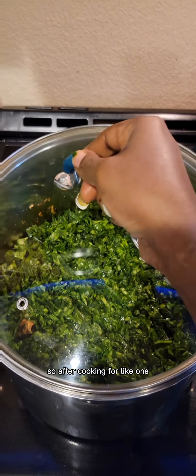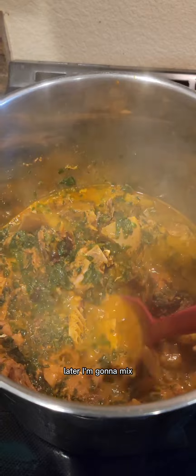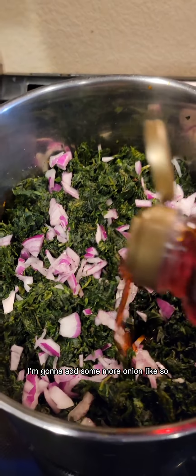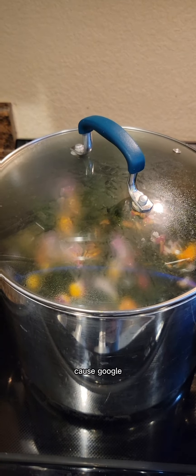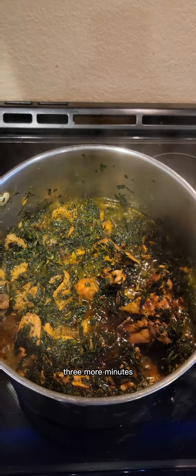After the spinach cooked for one minute, I mixed it through. Then I added my ugu leaf, some more onion, and some more oil — I already told you, you've got to be generous with the oil because Edikangikong vegetable soup requires a lot of oil. I let it cook for about three more minutes and the soup was ready.